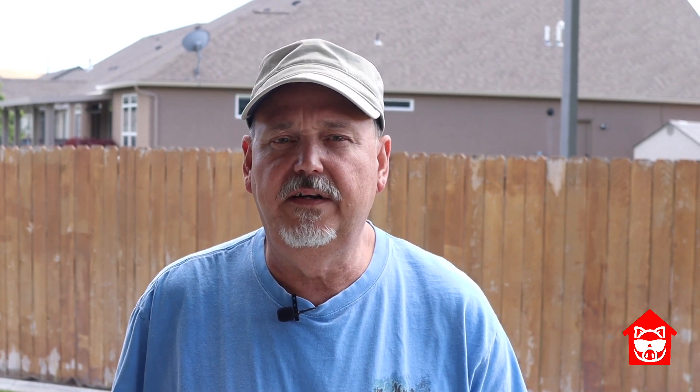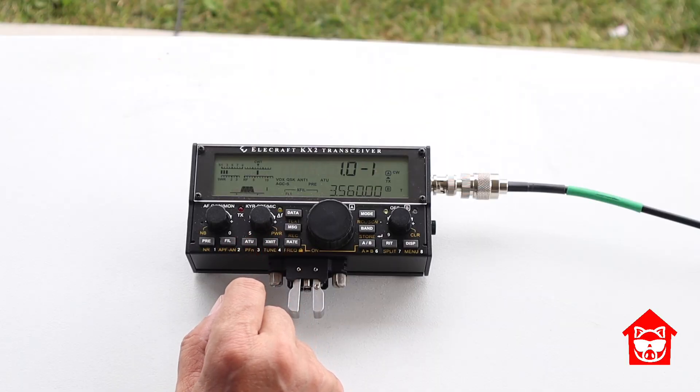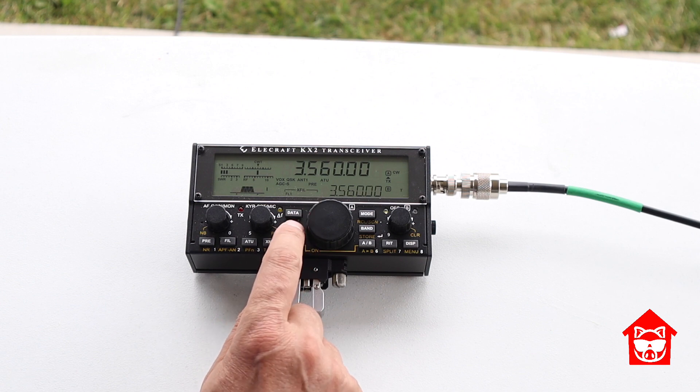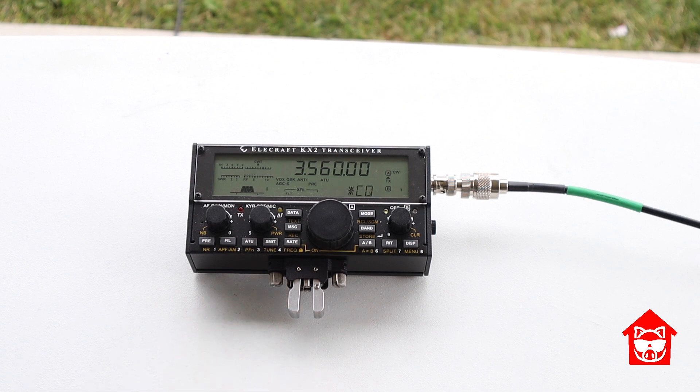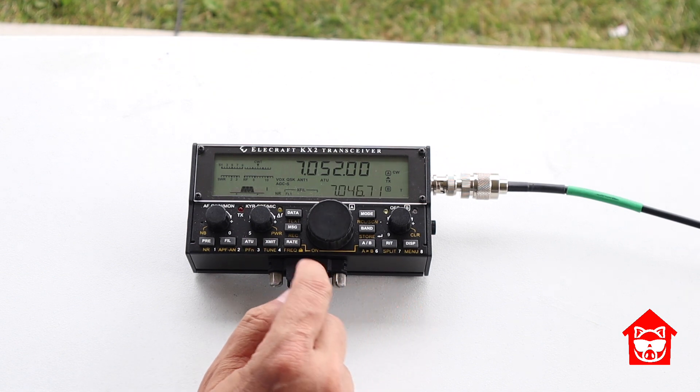Let's put this thing to the real test and try it out on my KX2. For each band I will throw out a couple of CW CQs and then we'll look at the reverse beacon network to see how well we're getting out there. Surprisingly, 80 meters tuned up really fast — considering it was 2.9 to 1 on the analyzer, I was kind of surprised it tuned so quickly. One mistake I made before sending out CQs: I didn't send a QRL to check if the frequency was in use. That's a mistake I did not repeat on the other bands. I won't make you listen to all the CQs — we'll only see them for the first one, but I did two rounds for each band.